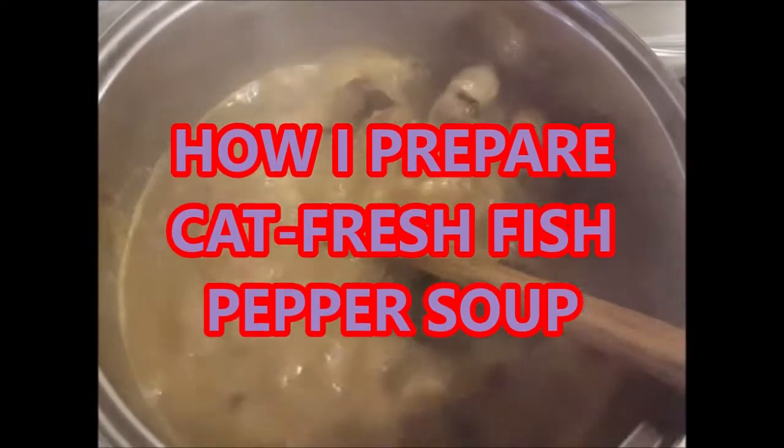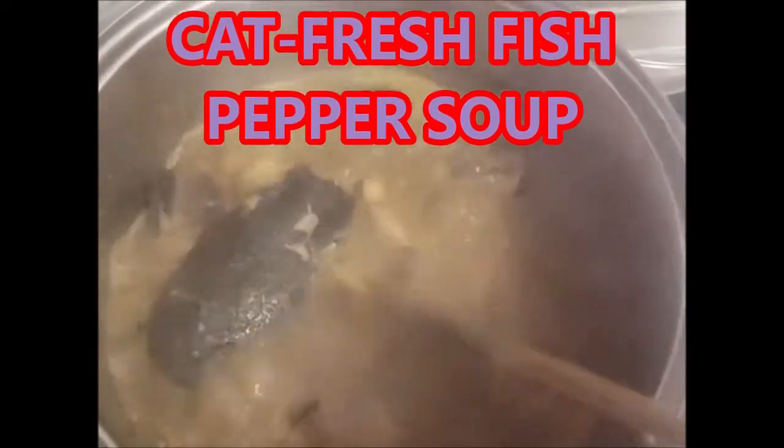The best catfish pepper soup ever! The weather is very cold, so this is very good to warm up the body. Please watch the video to the end. Thank you very much, God bless you for coming.